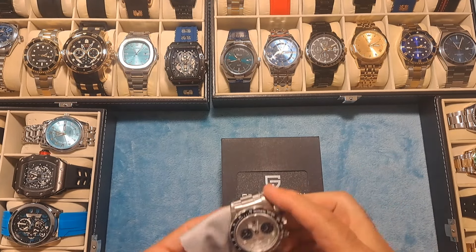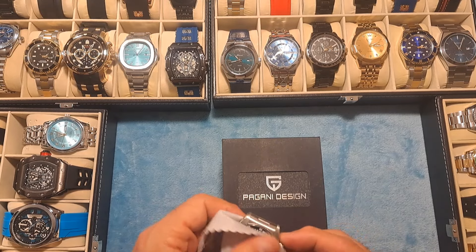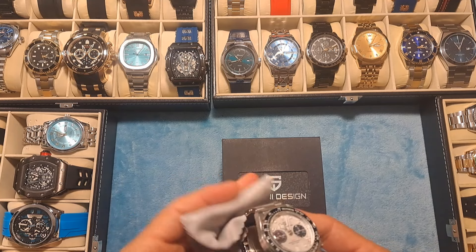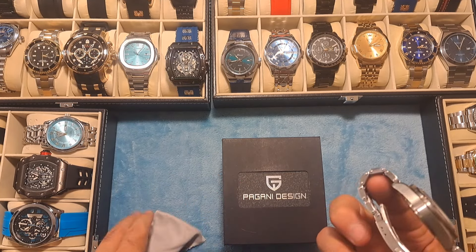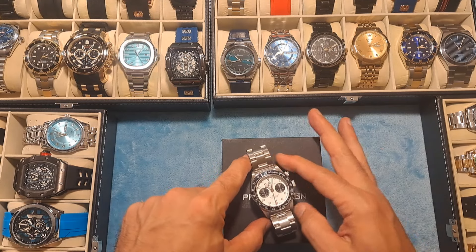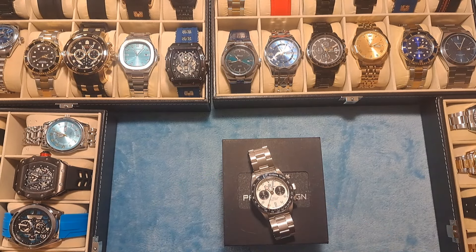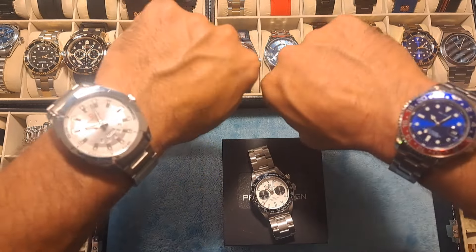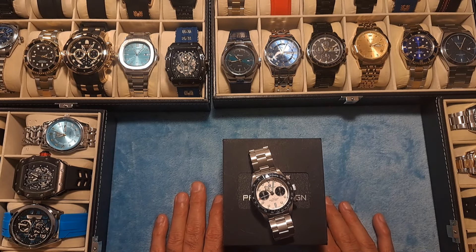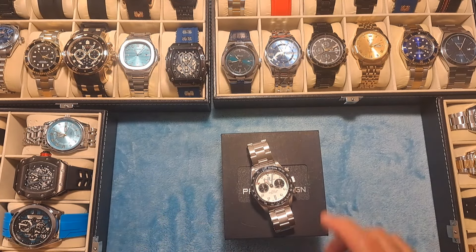Hey guys, Dave the Watchman here coming at you with another watch review video. I just want to say before we get started, thank you so much to all my current subscribers — you guys are great helping me grow this channel from the ground up. I'm at 363 subscribers right now, so if you want to jump on that subscriber wagon, hit that subscribe button. If you're new to this channel, please give that thumbs up, like and subscribe. I review budget-friendly watches for the everyman because I don't believe you should have to spend a fortune to look like you have a fortune. Let's get into this.